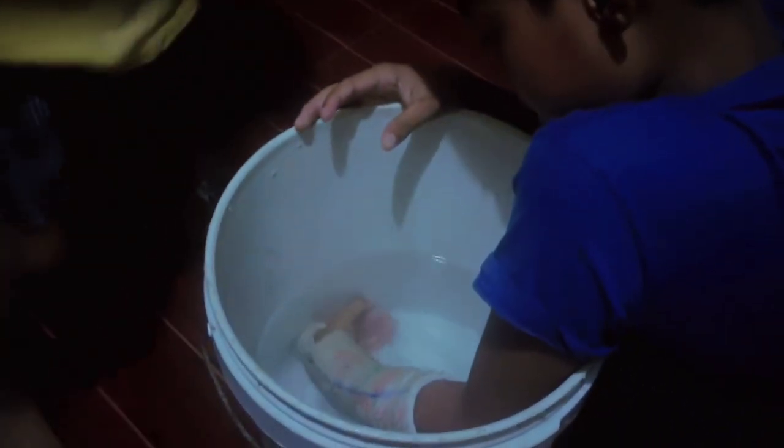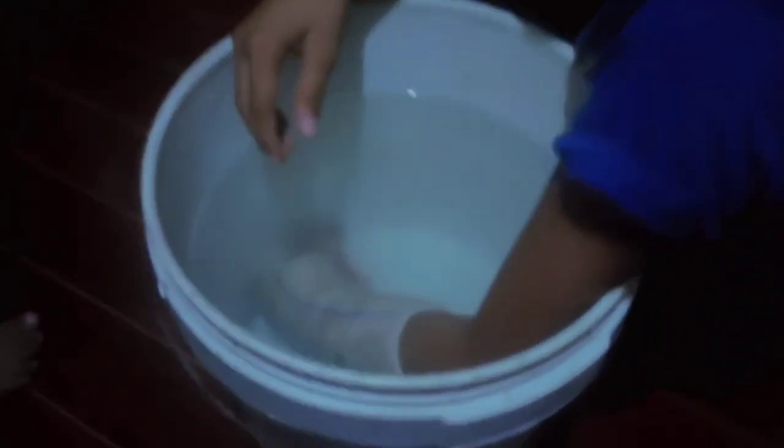We start at 2 o'clock, then we finish until it's done. Look at this, man.